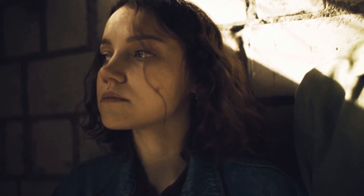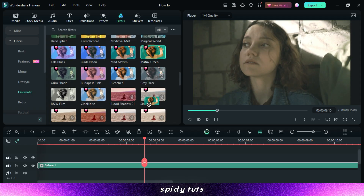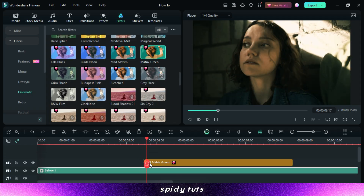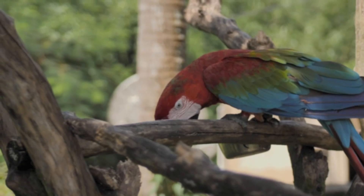Doing this type of professional color grading is a very easy task in Filmora because there are 800 plus LUTs effects in Filmora. We just have to drag and drop the LUTs. LUTs can completely transform your videos, adding a professional cinematic look in seconds, and I will show you color grading in these three videos step by step.